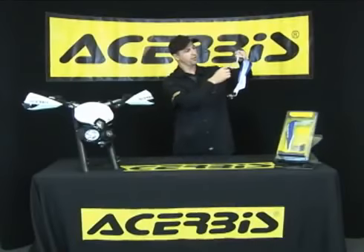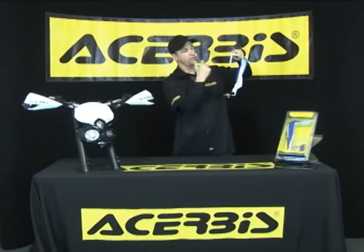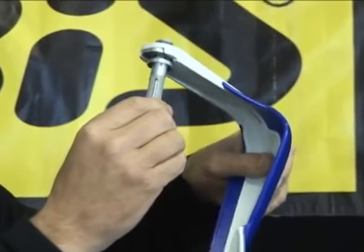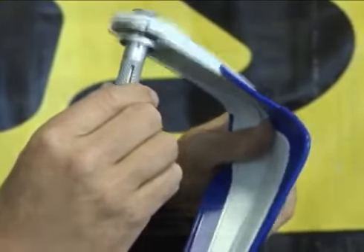The final feature I'd like to point out is the Truby's shoulder insert system. This is not a new system, but I feel it is one of the most important features of all the Truby's wraparound handguards. Once the shoulder is pulled into position, the handguard is always going to be locked in the proper position for maximum protection.